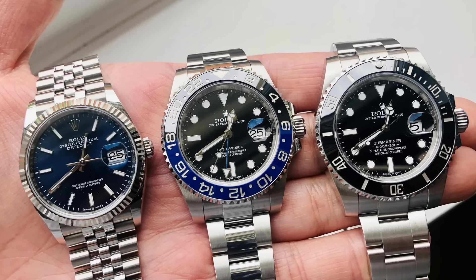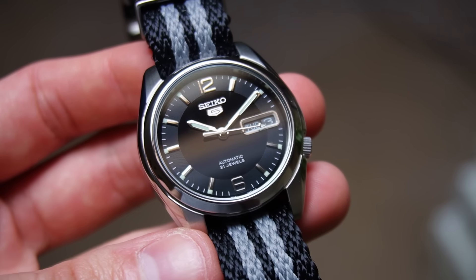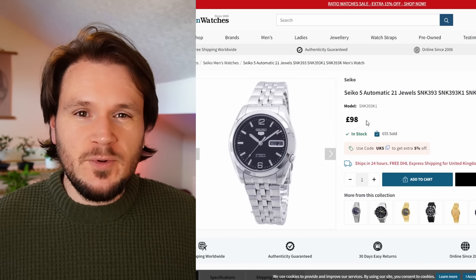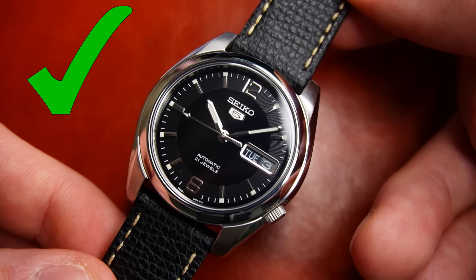Because us mere mortals can't afford a collection full of crowns, we are often left to look elsewhere for something that looks similar. I'm just super surprised that this Seiko model hasn't had much coverage here on YouTube, because for the super cheap price that you can pick this up for, it is one hell of a good looking watch.